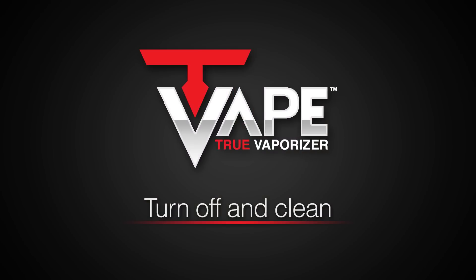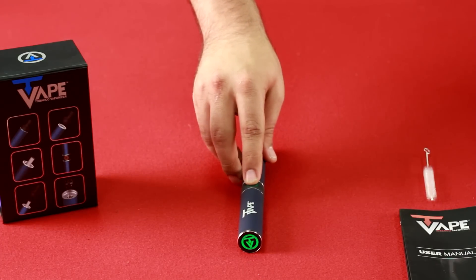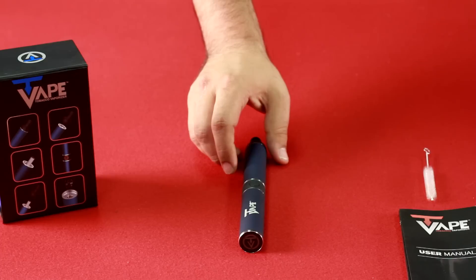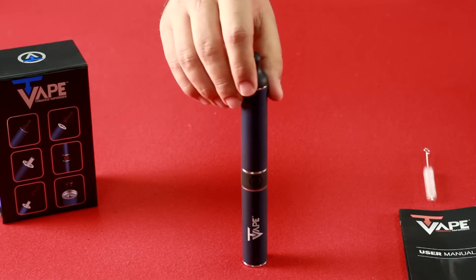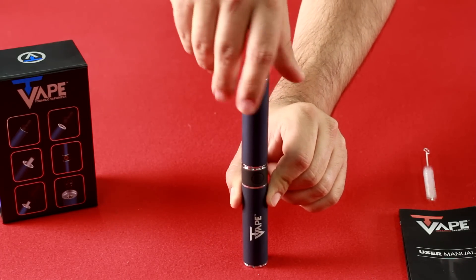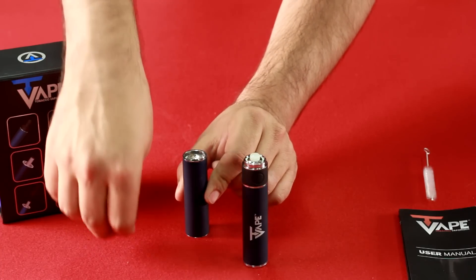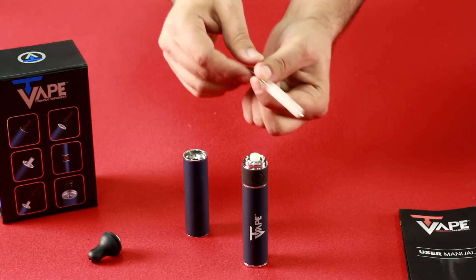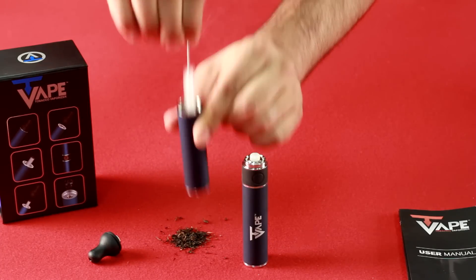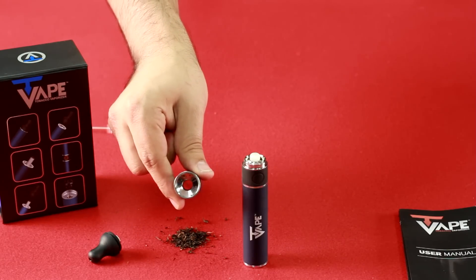Turning off and cleaning your T-Vape is a piece of cake. Push the button five times and the T-Vape will blink red and turn off. Once off, simply unscrew the oven from the battery and pop off the nipple. Use your clean brush and push the contents of the oven straight through. And it's that simple — the oven is clean and ready for future use.